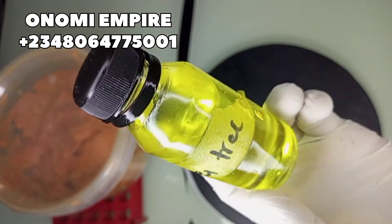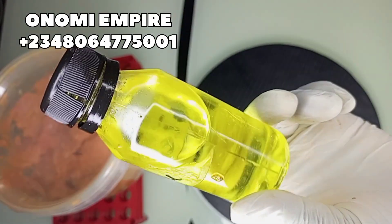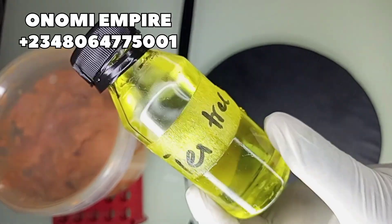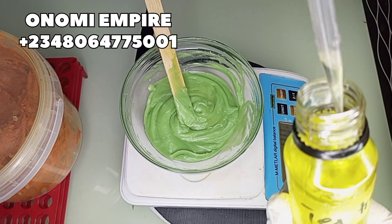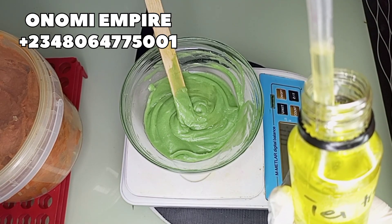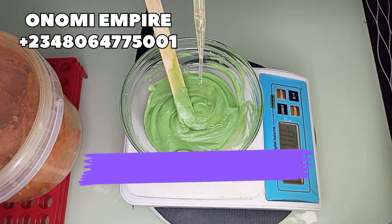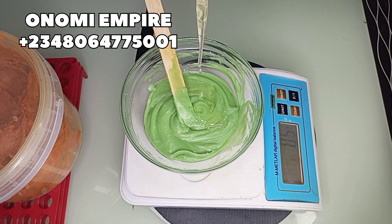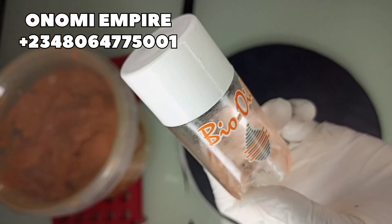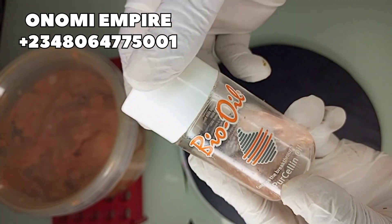Next is our tea tree oil. Tea tree oil is a very good oil loaded with antibacterial, anti-fungal, and anti-inflammatory properties that helps to promote glowing skin, gets rid of acne and pimples, and prevents skin infection. Many skin problems are a result of skin infection, so we need to treat that with this body butter. We're adding about two grams of this in our formulation.